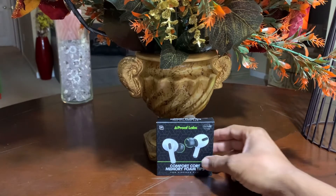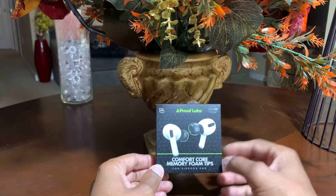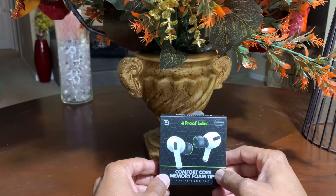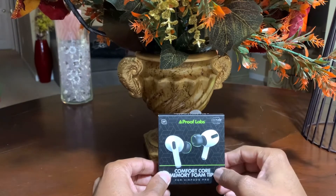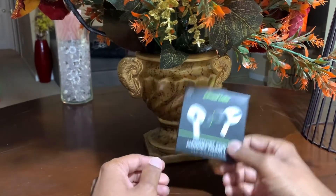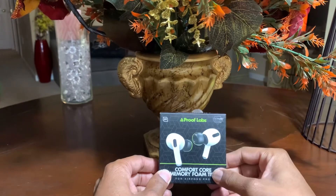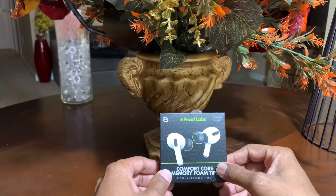ProofLab is one of those brands that has these memory foam tips. I got these from Amazon. They're originally $11.99, but there is a coupon code that knocks off $3 — I think I ended up paying like $8 for these. So I was very satisfied and happy. And they've got great reviews on Amazon, so that's another reason why you can't go wrong.